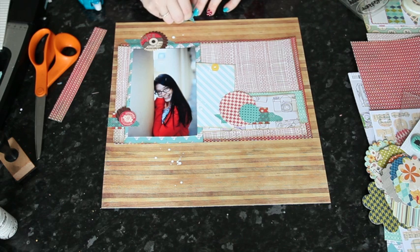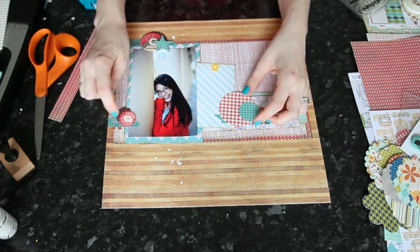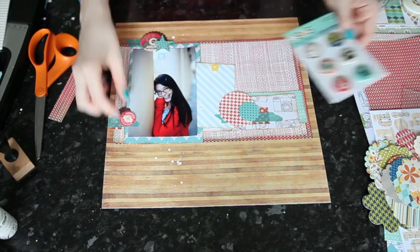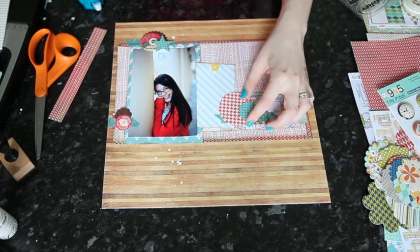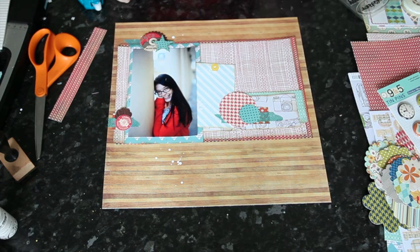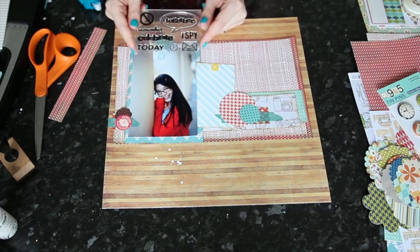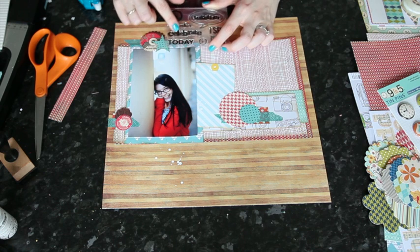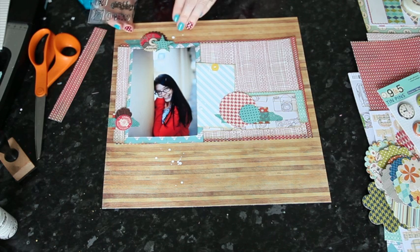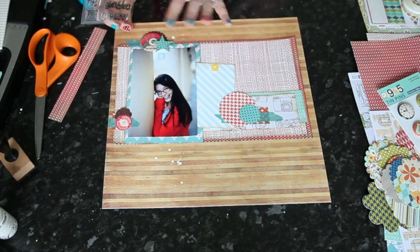My next step is to bring in the other elements. I want to include the title with the larger embellishment here, and I want something with a bit more dimension over here, so I'm going to go to the tin pins. The other thing I'm thinking is to reinforce this kind of vertical line by using the stamp set — coming from the top of the line and then scattering the different words throughout that line, so there are some words up here and then they reappear down here as if that whole piece underneath all those layers still had the words there to show.